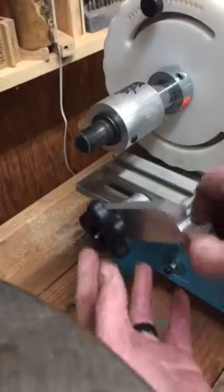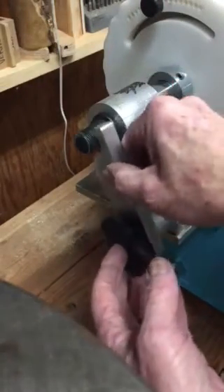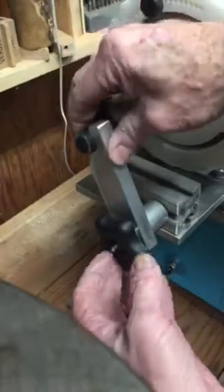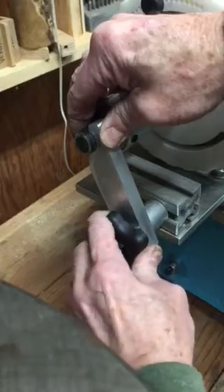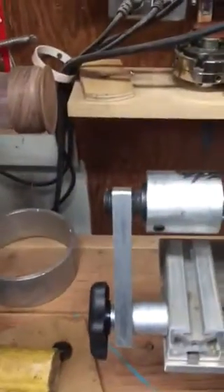It runs concentrically, and all I do is bring this up here and engage the threads just like that. Cinch that down and then pick up the camera — preferably without my fingers in the way — and get a little better idea of what it looks like there.